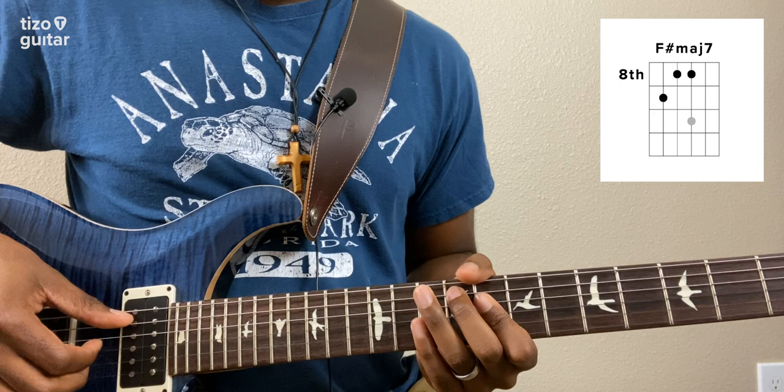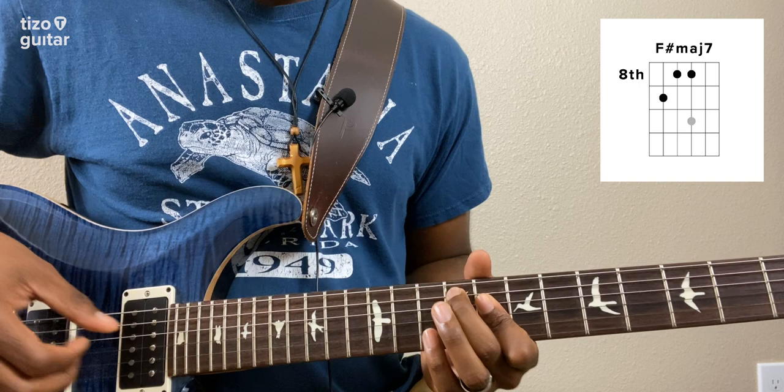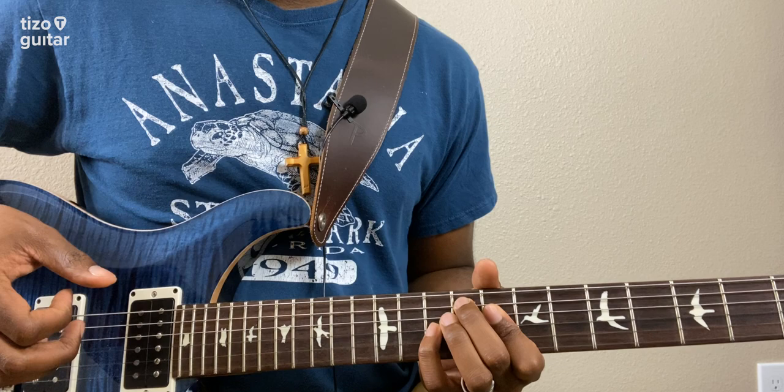For the picking pattern, I'm going to play each string one time. And then when I get to the G string, I'm going to hammer on to the tenth fret of that same string. And then I'm going to play the D string one more time. So all together - and we're going to play that pattern three times.